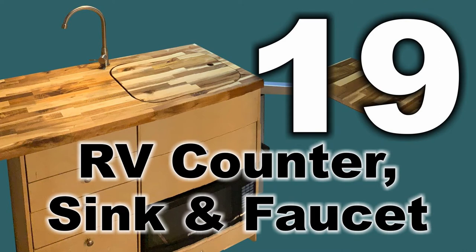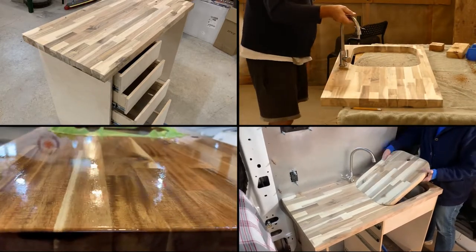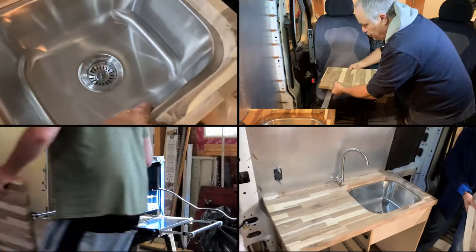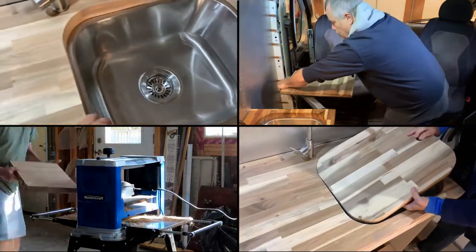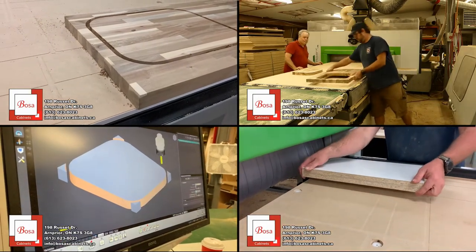Welcome to video 19 in our van build series. Today we're going to tackle our kitchen counter, faucet and sink. We chose a residential full-size under-mounted sink and a one and a half inch thick bamboo butcher block for our counter. Let's get started.